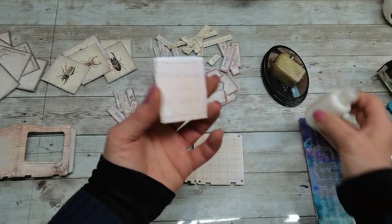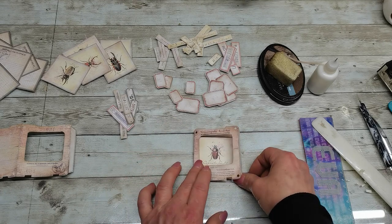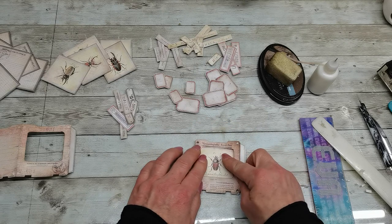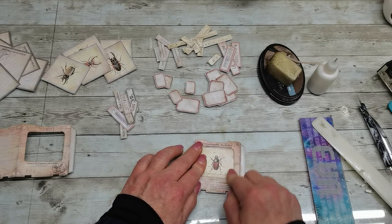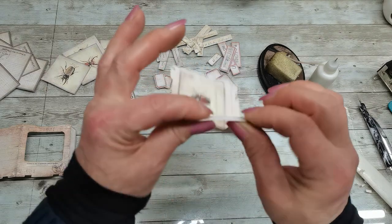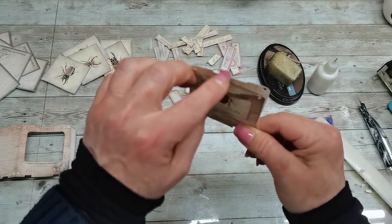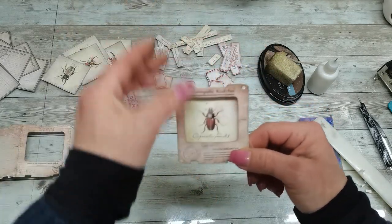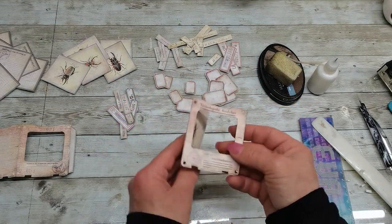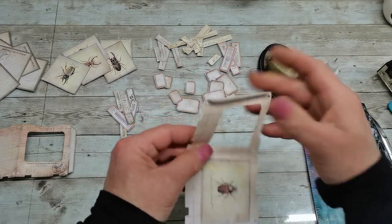I will put glue on that image, make a nice position, then glue this one over, and here on the bottom and keep it open here on the top so I can stack something in there. Or I can put an acetate piece and ink it with alcohol inks and then glue it together.